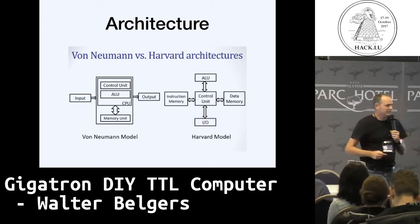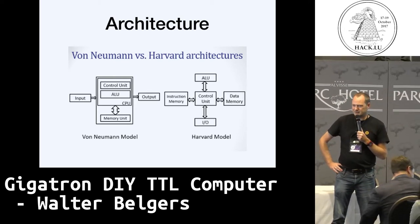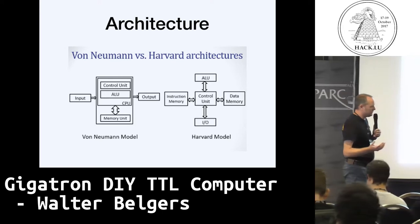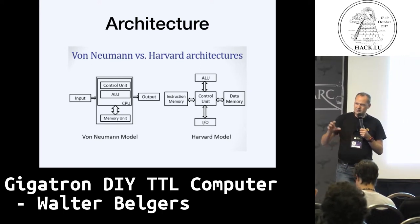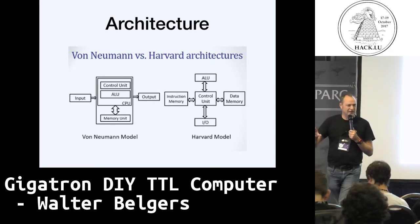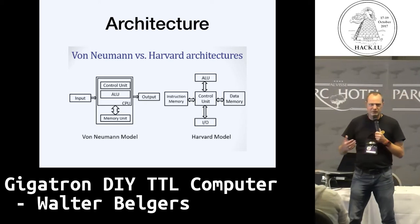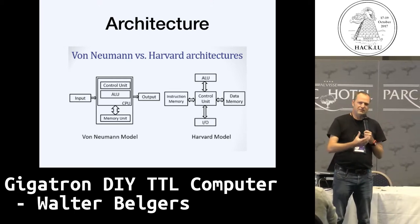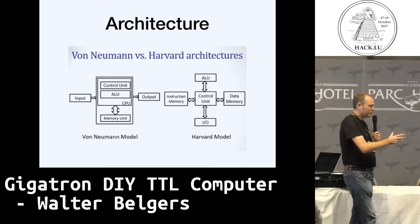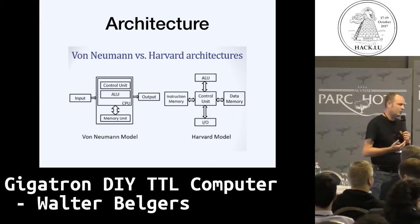Our kit uses the Harvard architecture, which has advantages and disadvantages. It makes for a simpler design, it's a lot faster, and it's easier. But it also has disadvantages — for example, if you want to put stuff into the data memory, you need to write a lot of code that copies bytes into data memory, so that's a bit of a hassle. When you look at the whole design of the computer, we made a number of decisions in favor of easy hardware, so we have quite simple and fast hardware, and the problems that it gives you need to be solved in software. But software these days is much more manageable than it was in the Apple One days.